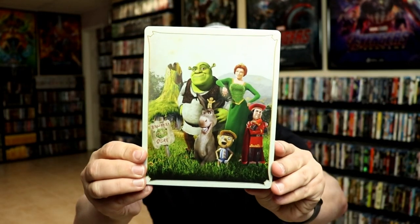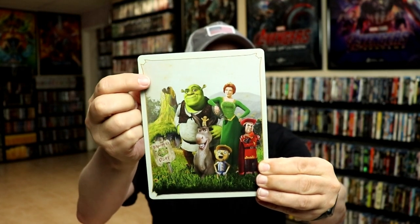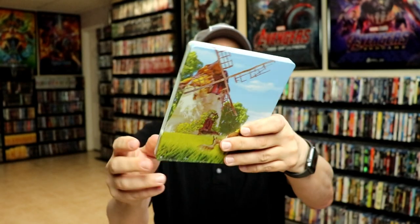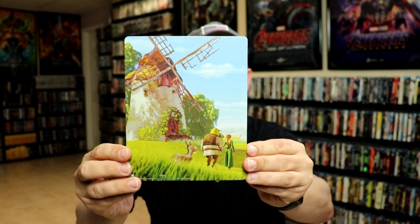I'm going to go ahead and remove this from the wrapper and we can take a closer look at this steelbook. I've got the wrapper off and the J-card removed. Here's the front of the steelbook — really nice looking image. It would have been nice if maybe they would have put the title at the top, but I do like that artwork. And here's the back, which is a matte finish with no embossing or debossing.